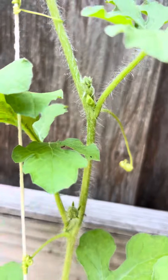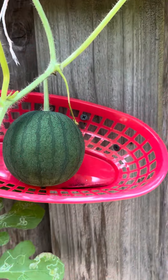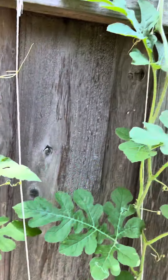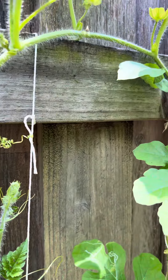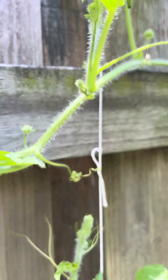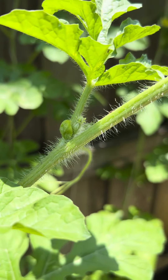This one has one right here, this one blew up like crazy — got another one right here, and another one over there too.